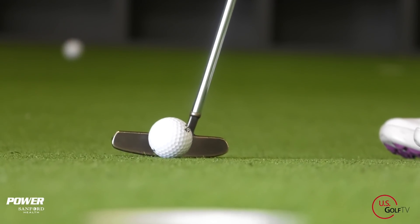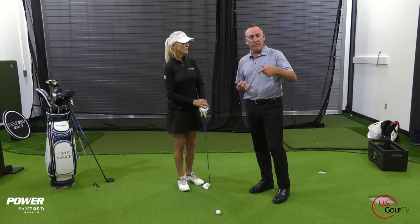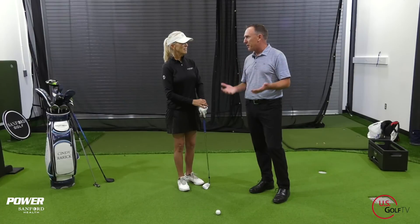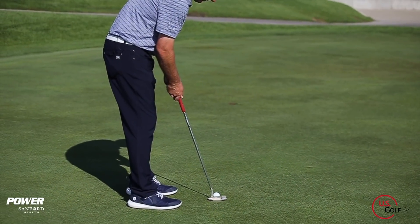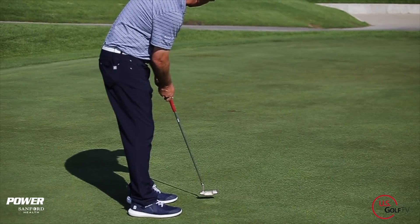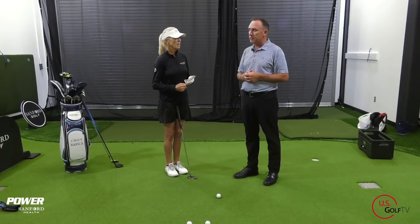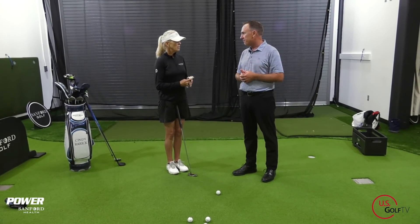Let's talk about putting. Hopefully we've hit the green with the hybrid, or chipped it nice and close. We want to make that putt. Putting accounts for upwards of 40% of your score depending on what you're shooting. After 24 years of playing the game for a living, what are some putting insights? Putting is very individual, but we all have the same objective — getting it in the hole.